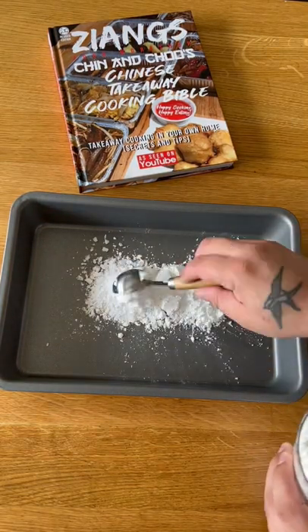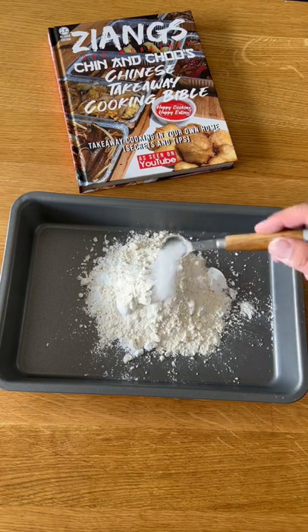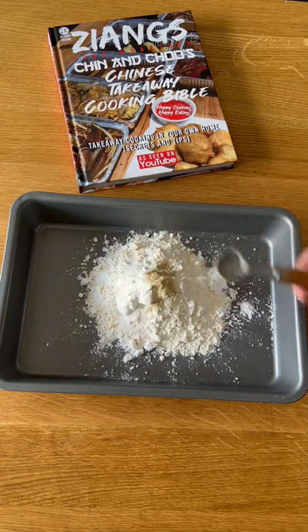To a tray I'm going to add 8 tablespoons of potato starch, 4 tablespoons of plain flour, 1 quarter teaspoon of salt, 1 quarter teaspoon of MSG, and 1 quarter teaspoon of black pepper. Mix together.